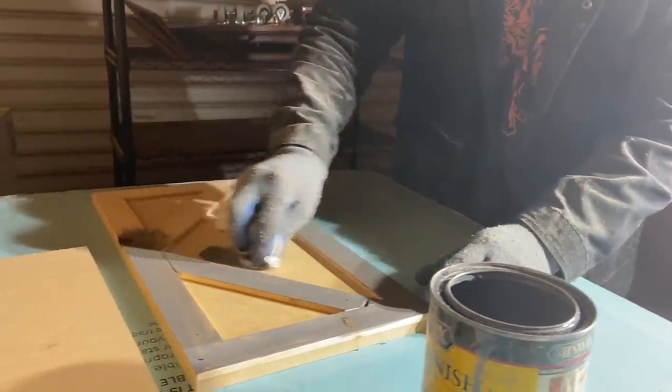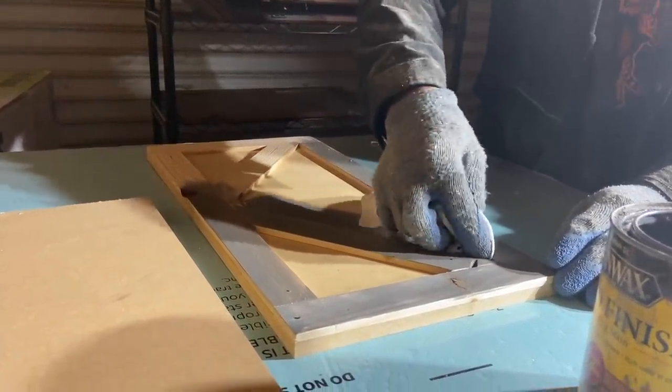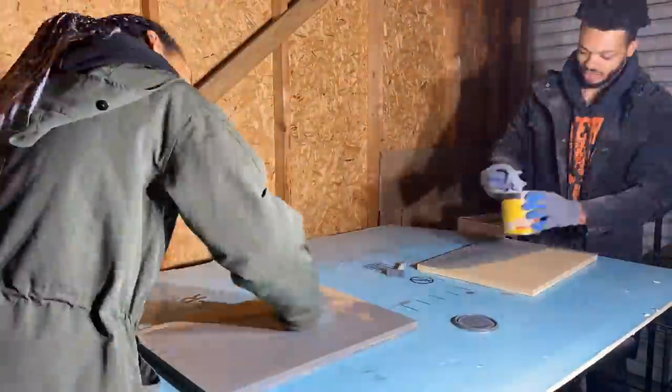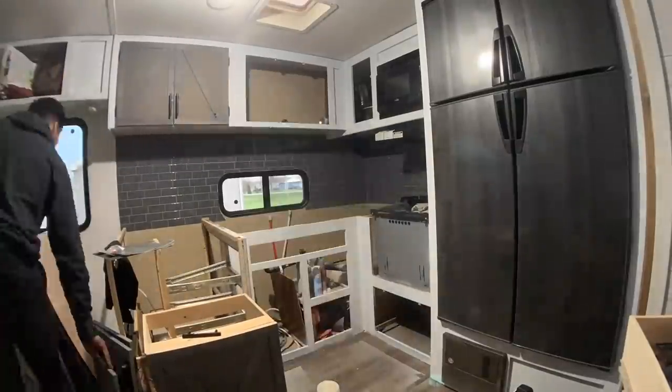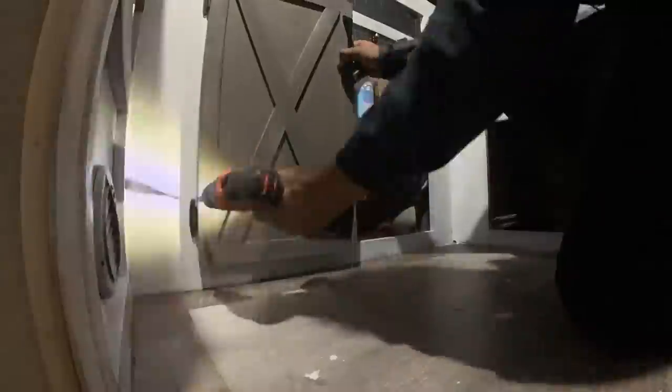Staining these gets pretty annoying because there are a lot of little cracks and crevices you have to get the stain into. I had my sister come over and help me stain them, and she helped film as well — special thanks to her, because everybody knows I hate painting and staining and sanding.